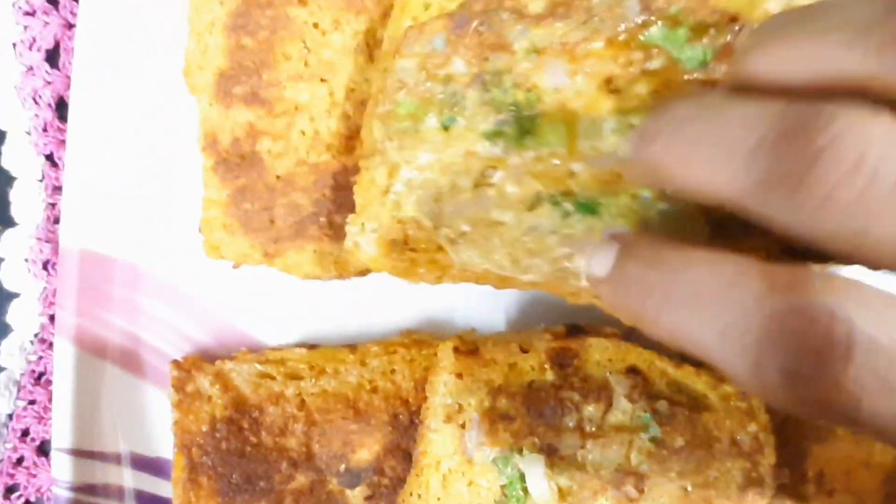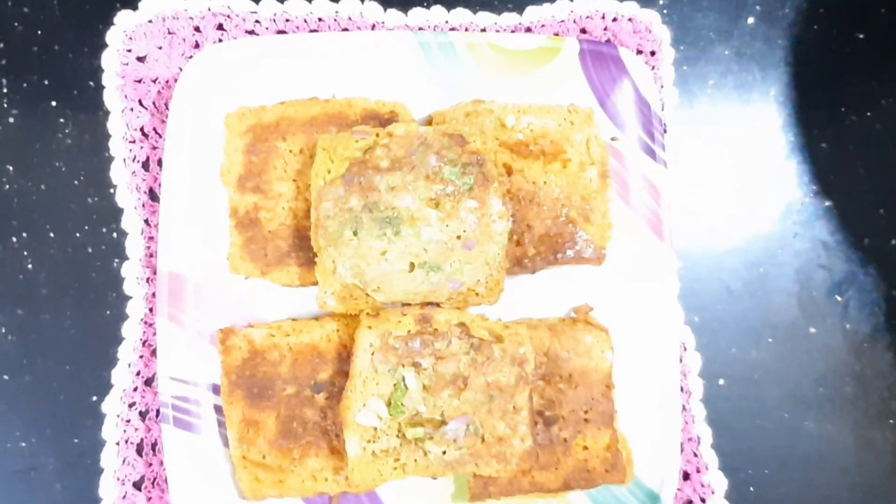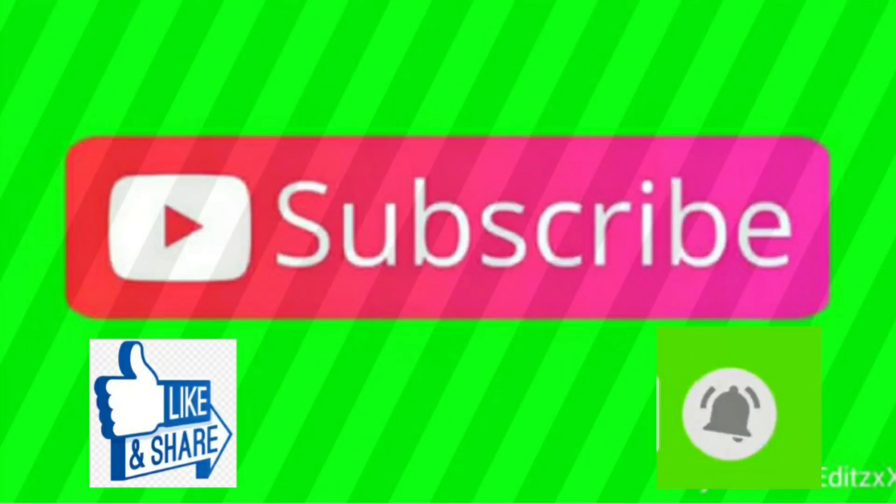Let me show you the serving plate. It is spicy. Please try and comment. Thank you. If you liked this video, please like and share. Subscribe to my channel and click on my channel. If you like the latest updates and notifications, please click on the bell. See you in the next video. Bye.